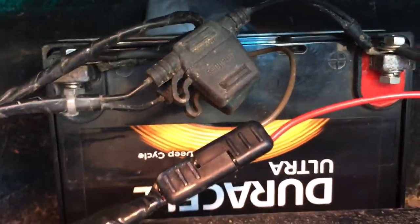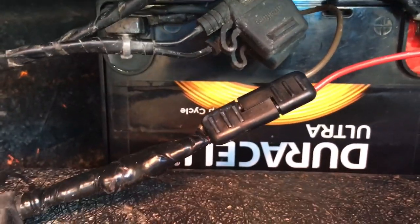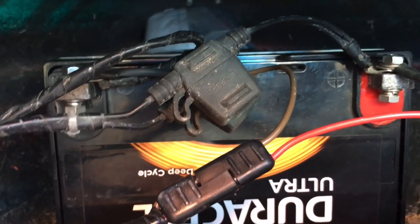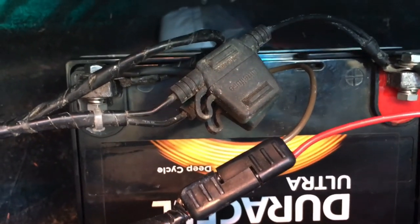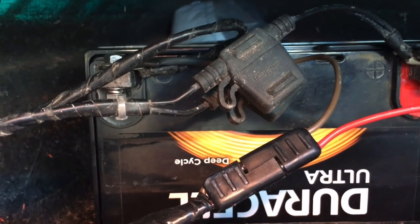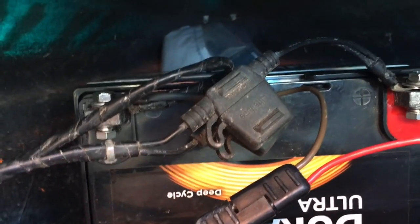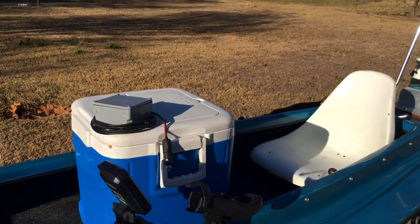This plugs into a 12-volt cigarette connection. With that digital controller, I can run a small AGM 12-volt battery — it's a 35-amp. Compared to when I used to put full-size trolling motors in here that were super heavy on the front end, this really lightens it up a lot. And since I only use it for trolling, I have yet to run out of power, so it seems to be working okay.